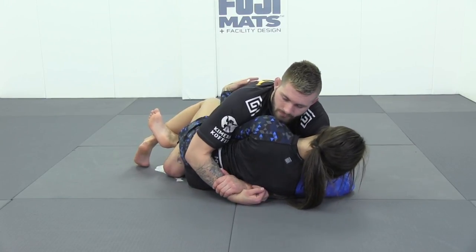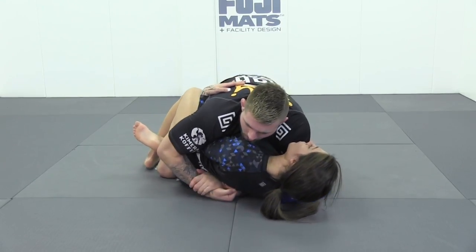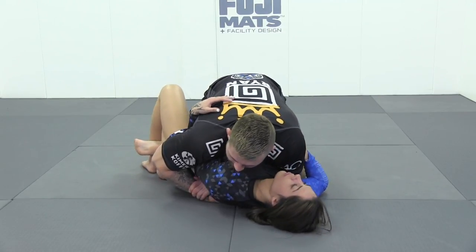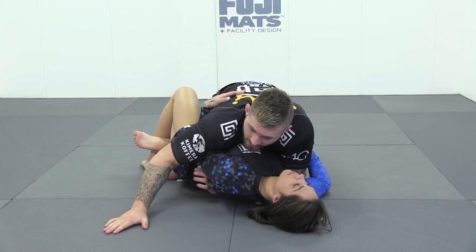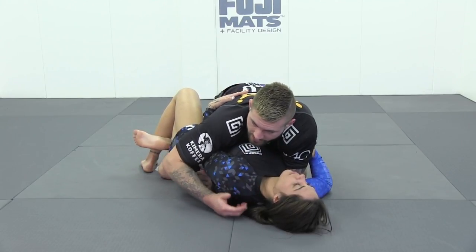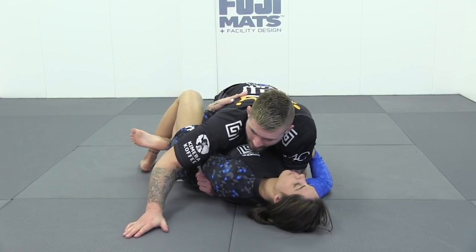From here we bring our head over our partner's far shoulder. Once our head comes over the far shoulder, she can't sit up into me because of the head position — it becomes very difficult. Now because I have a near side underhook I'm going to pass to this side. If you pass to that side you can, but just know your partner has a greater chance of using the underhook to come up on top of you. So you always want to pass the opposite side of the underhook.